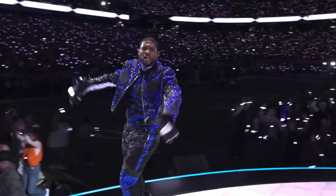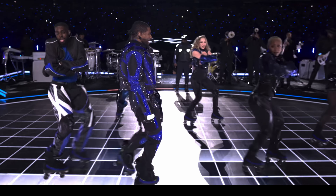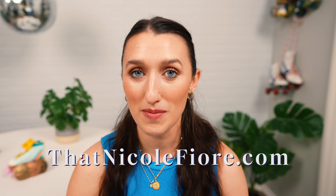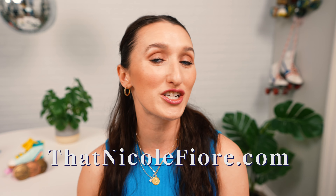Today we are going to review and break down Usher's skating portion of the halftime show. I want to show you that you too can do this choreography, you too can do these moves. And if you do want to learn how to skate or do these certain skills, please check out my memberships and my course on thatnicolefiore.com or my memberships right here on YouTube.